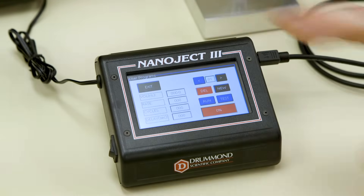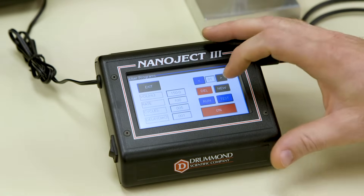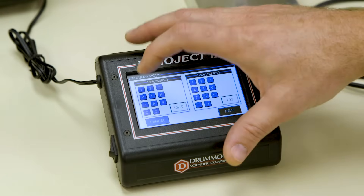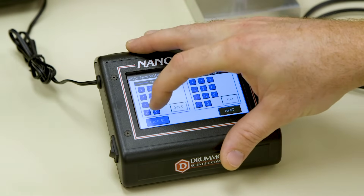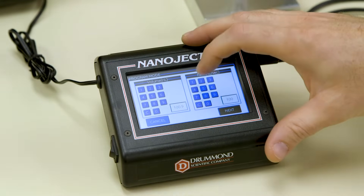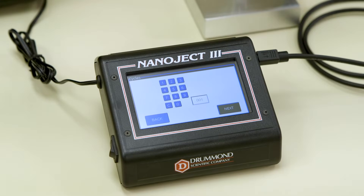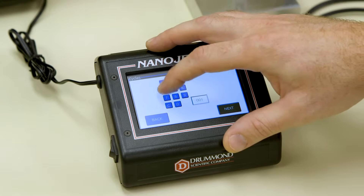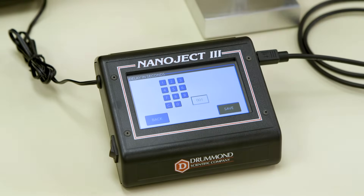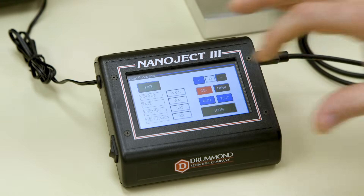Next up is the Program mode. This mode allows the user to create multiple injection cycle recipes. Select New, choose your volume and your rate of injection, then press Next. Then choose Cycles, Number of Injections, and press Next. Then choose the delay between each injection in seconds and press Save.